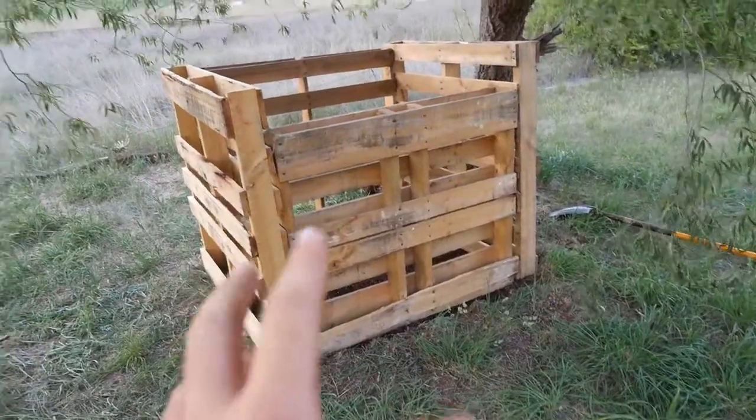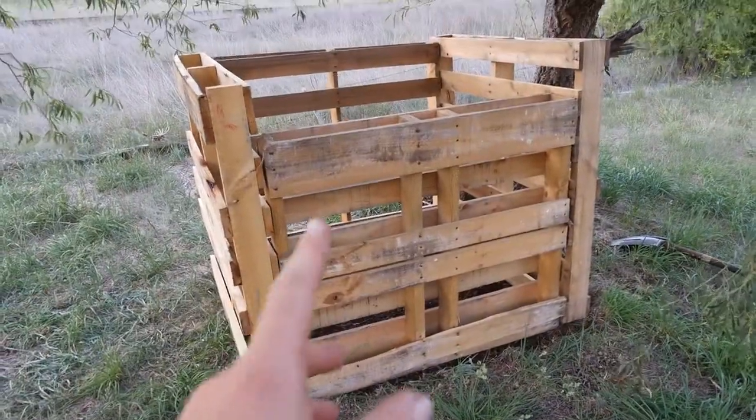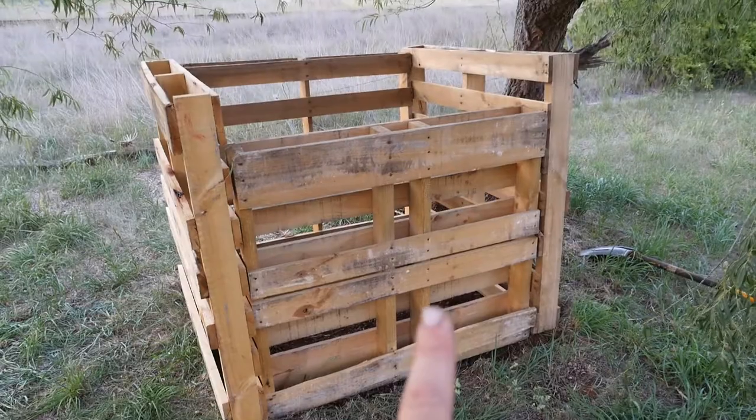Okay, that's how it's going to sit — the front pallet is a little shorter. Now I've just got to screw them all together and then wrap some chicken netting around the inside just to keep everything in, and that should be good to go.